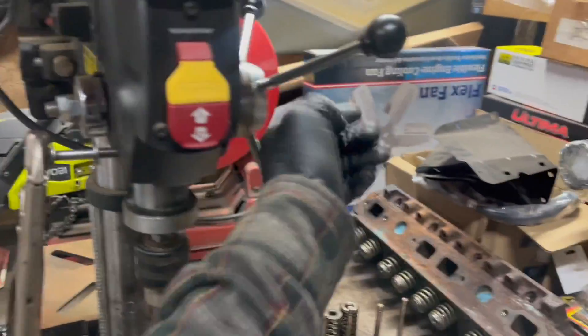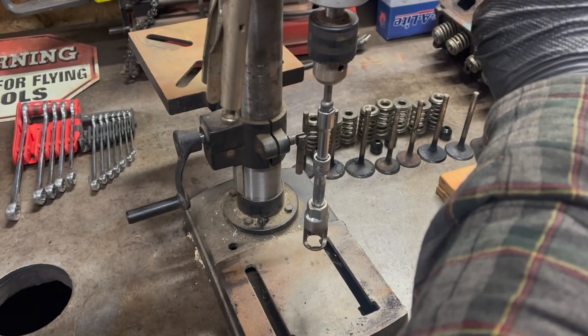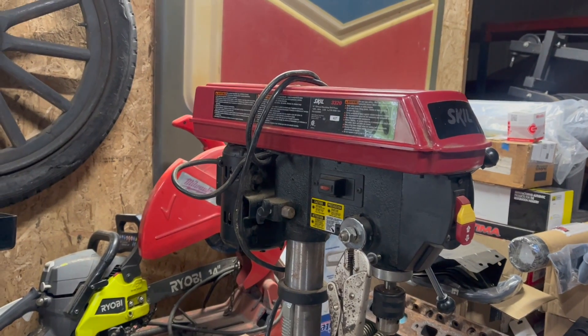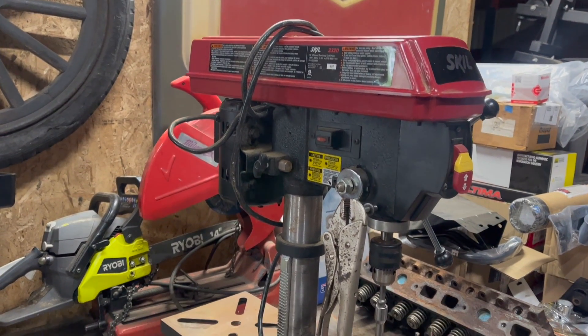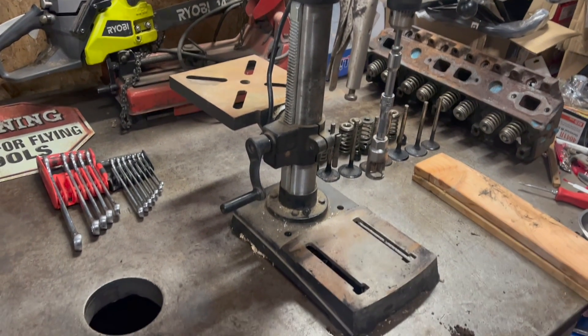Now I can crank this down and lock it, and it'll stay put while I remove the keepers. I used to have a really ancient Sears drill press set up to do this — I kind of gave it away — so I had to make another one.